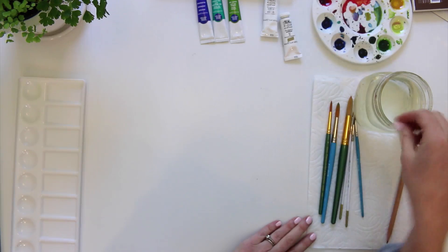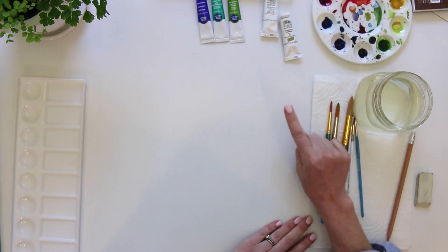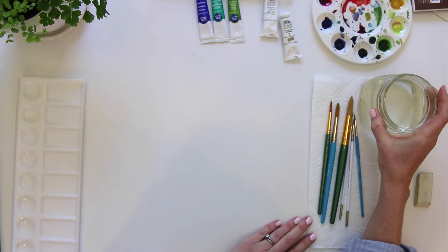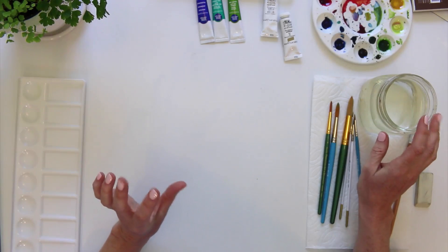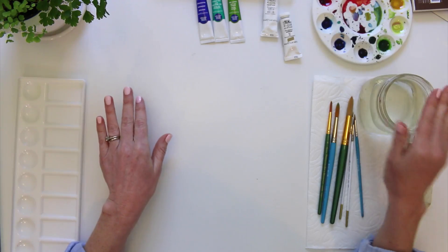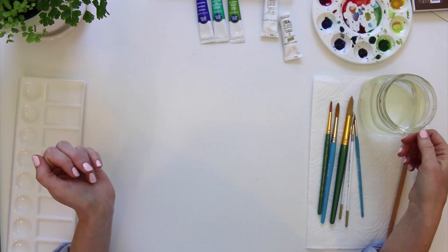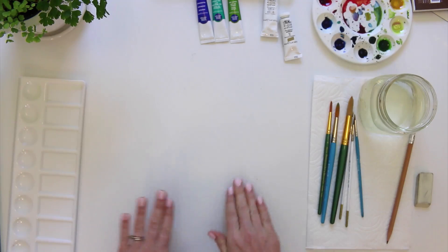You'll also need a paper towel — I wash my brush out and wipe it on the paper towel quite a bit while painting, and it's also great for erasing mistakes. Then you need some clean water. I just fill it up with tap water and it does just fine. Optionally you can use two containers of water — one for warm colors and one for cool colors — so they don't mix. I usually just use one and refresh it every once in a while.